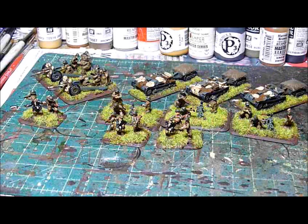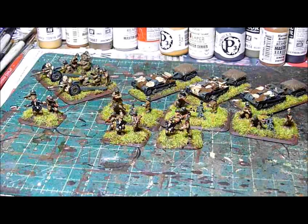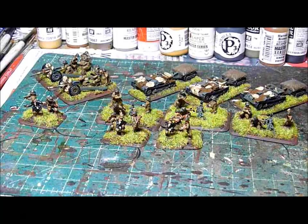I also do a lot of Malifaux and Privateer Press miniatures. People seem to like them so I do them. I don't do a lot of GW stuff. If you like what I do, check out my website — it's down below in the comments. Thank you.